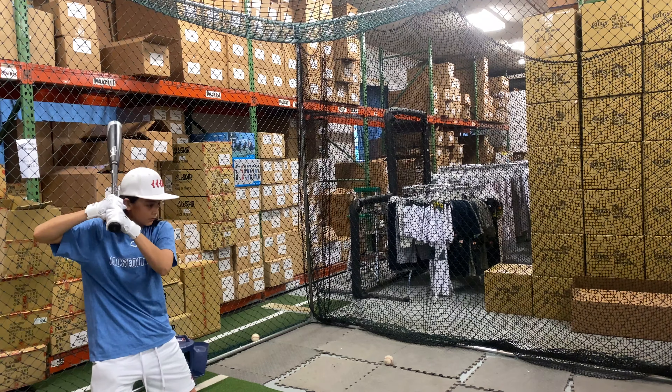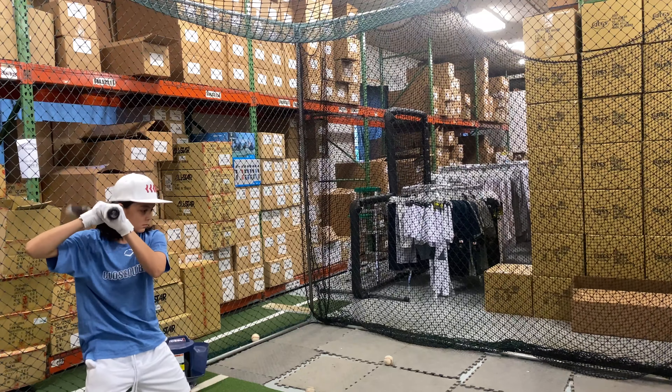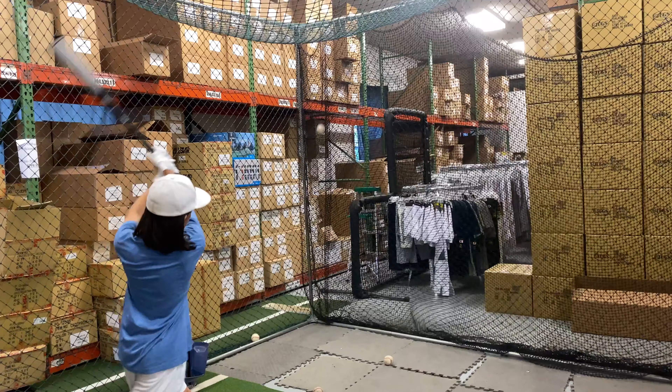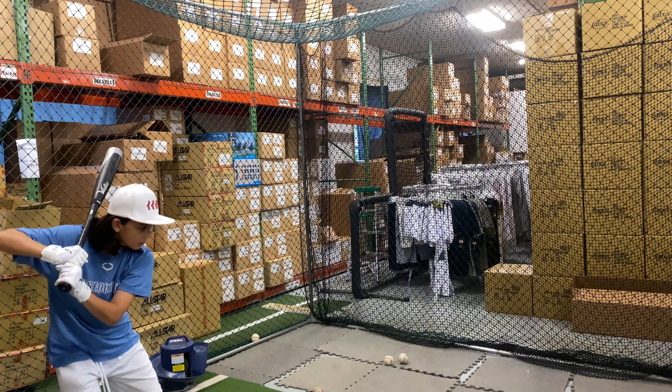This bat will come with that same look for USSSA as it does for BBCOR, and it definitely has more mass in it than the Victus Vandal. The Nox has been great, and this being a two-and-three-quarter barrel has a massive barrel to it.